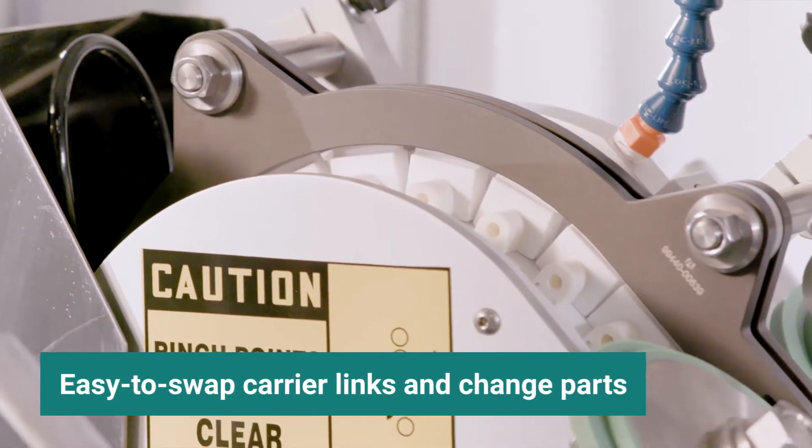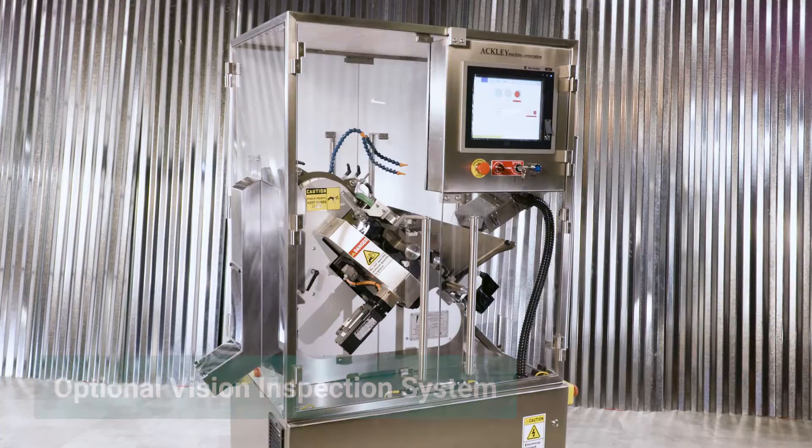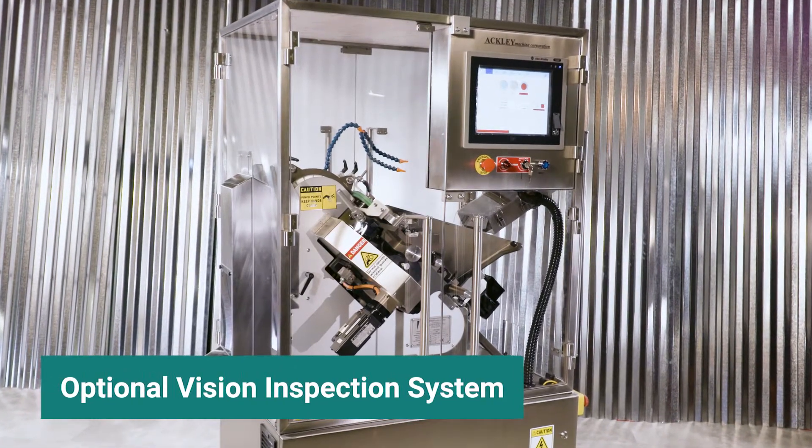Changing between products is simple with easy-to-swap carrier links and change parts. Our optional vision inspection system confirms quality using high-resolution cameras.